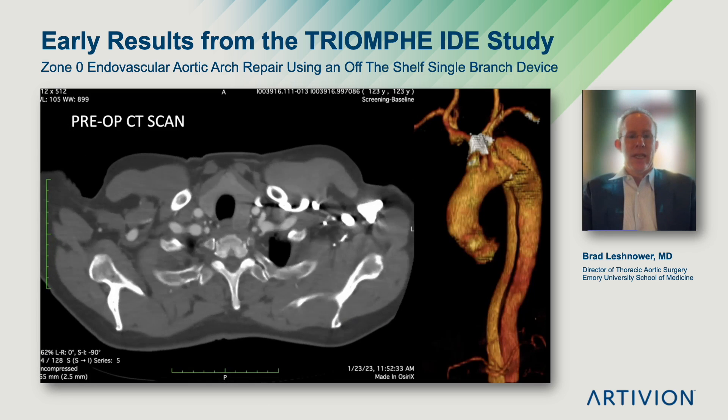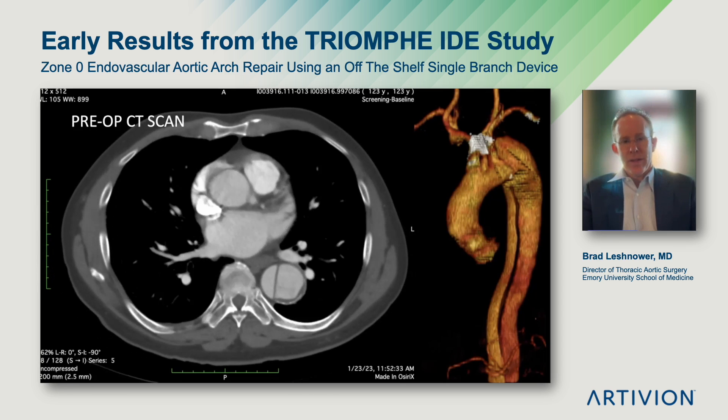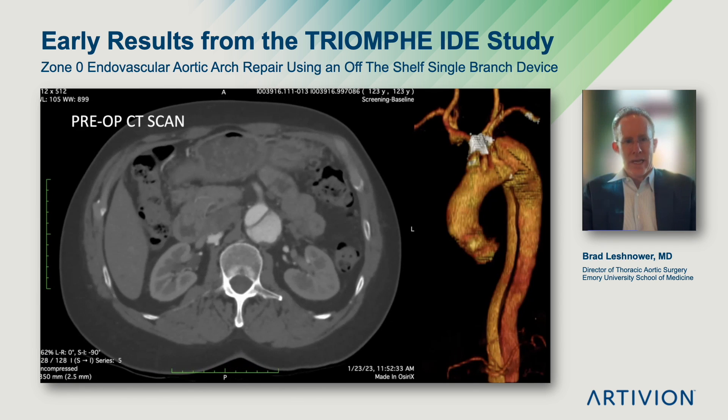Here's the preoperative CT scan. You can see the large proximal descending aneurysm. The primary intimal tear is just distal to the left subclavian artery. The aorta tapers down to relatively normal diameters at the celiac.